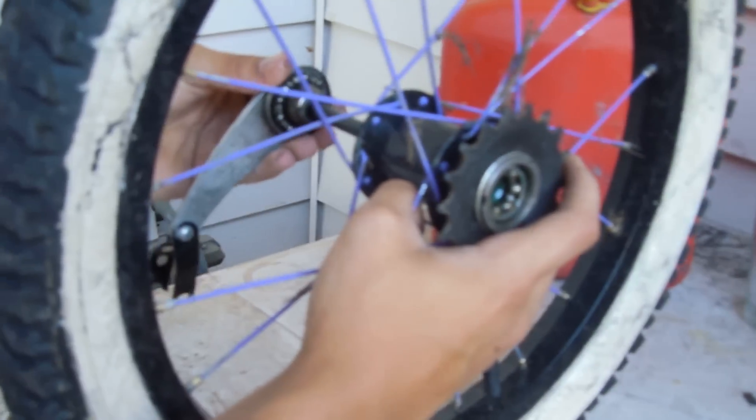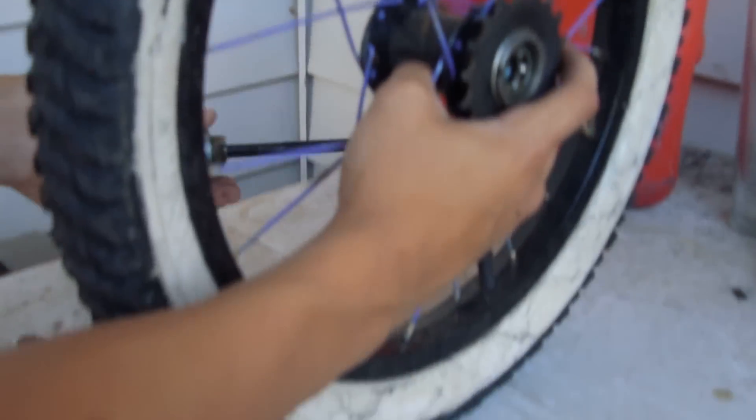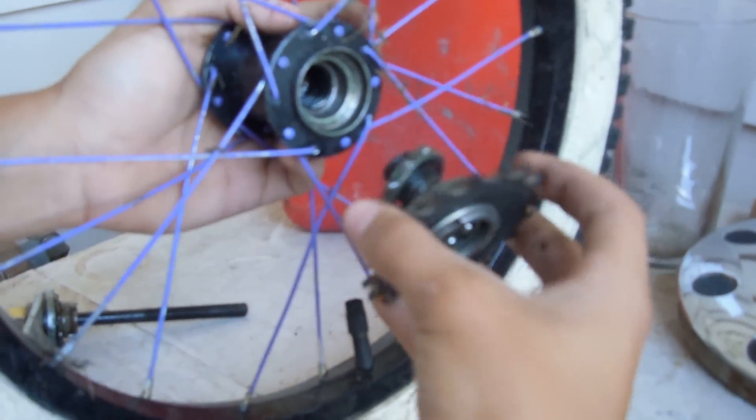So I'm just going to take this out very carefully. You take this, take this off. The driver should just spin out.